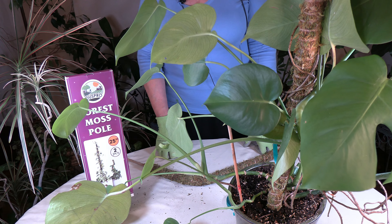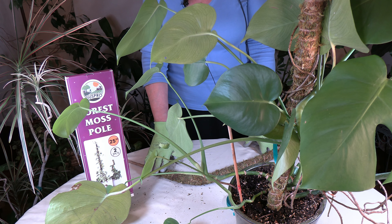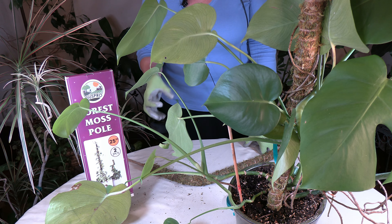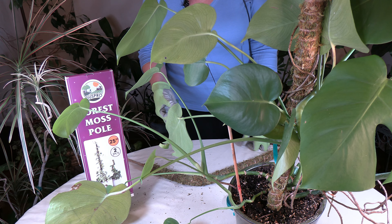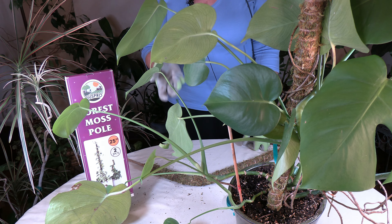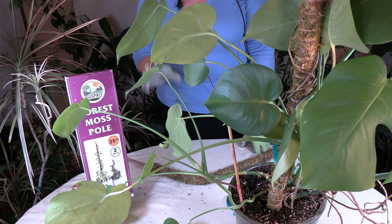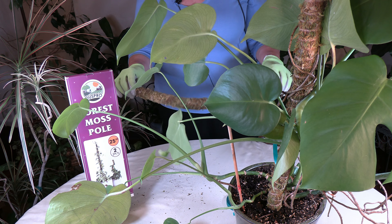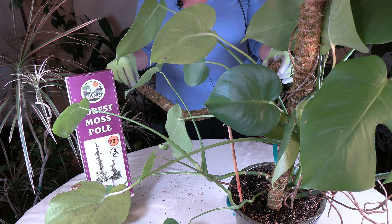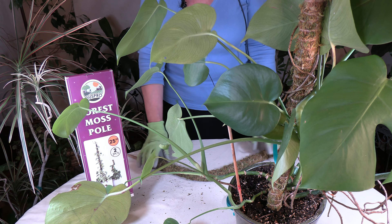What you do that for is so the plant can grow up onto the moss pole, just as many plants do in their natural habitats. Monsteras, for example, grow vertically in the jungle — they start on the jungle floor and grow up into the trees using supports, climbing upward to get more sunlight. This is a way of mimicking nature and providing climbing plants with something to climb on.